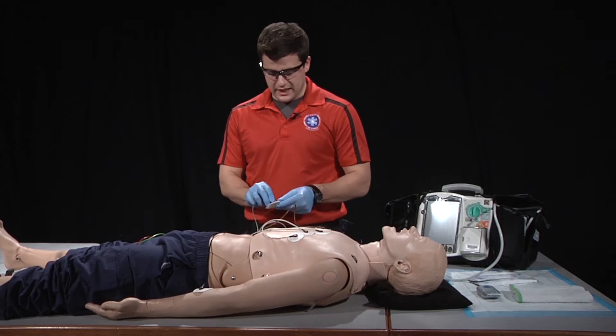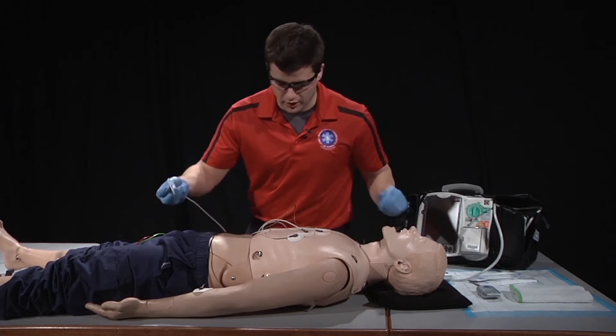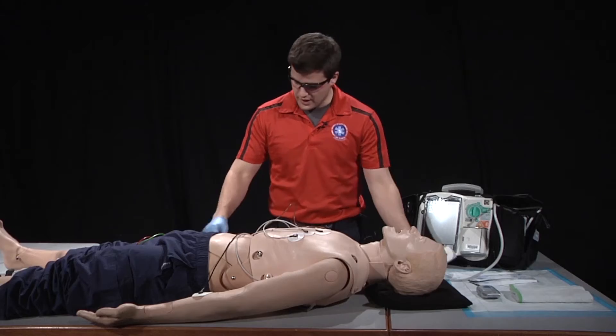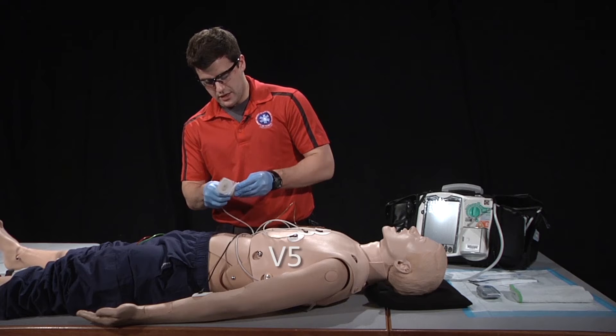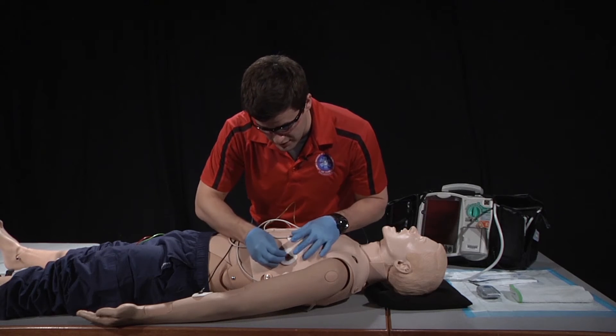Next we'll place V6. V6 will be placed midaxillary in the fifth intercostal space. And finally, V5. V5 will be placed midline in the fifth intercostal space in between V4 and V6.